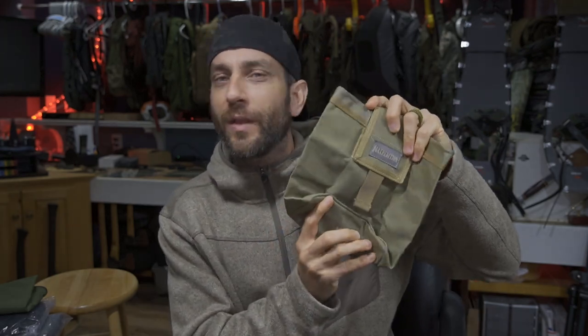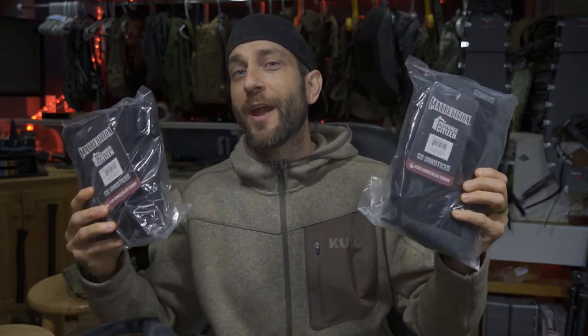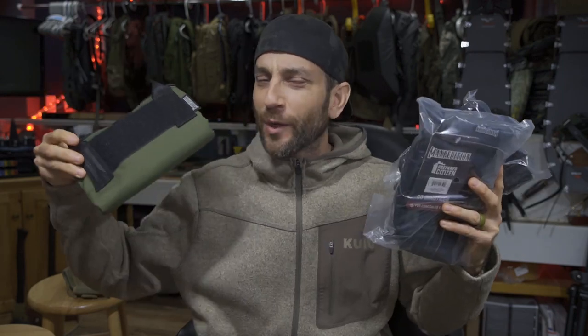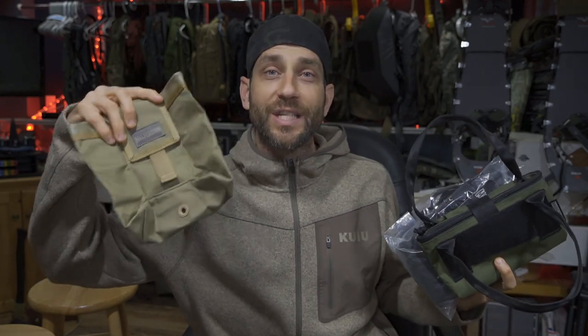The original Legacy Series from Maxpedition was absolutely formative for me early on, well before my channel, and definitely set the stage for a lot of the products I've come to greatly enjoy today. But this original roly-poly being part of the Legacy Series — today we're not really here to talk about the Legacy Series, but rather some new products from the Prepared Citizen lineup, and also a product from the Prepared Citizen lineup that we've taken a look at in the past.